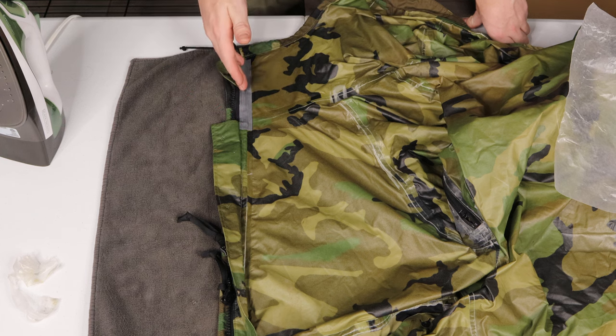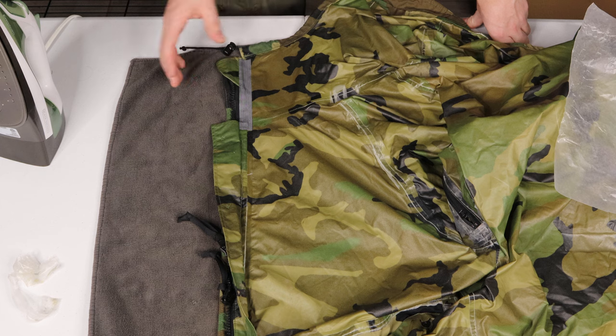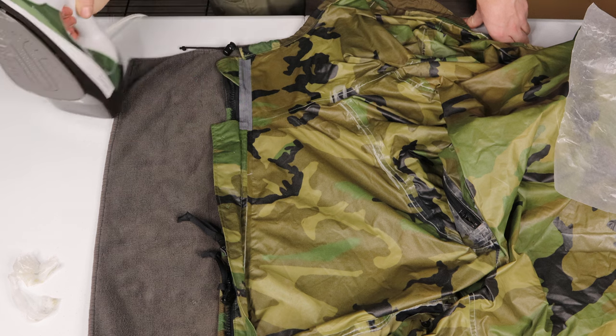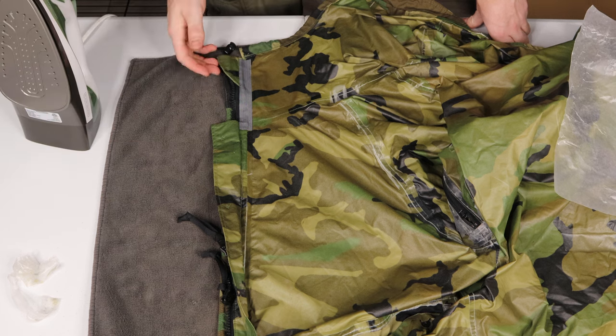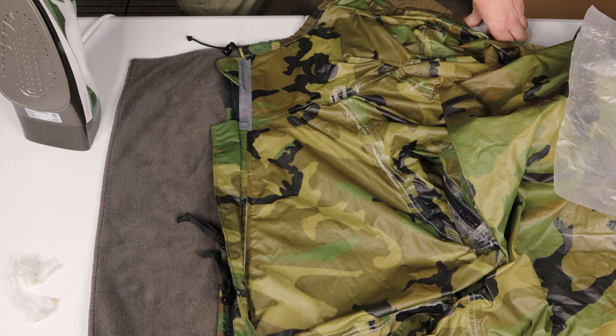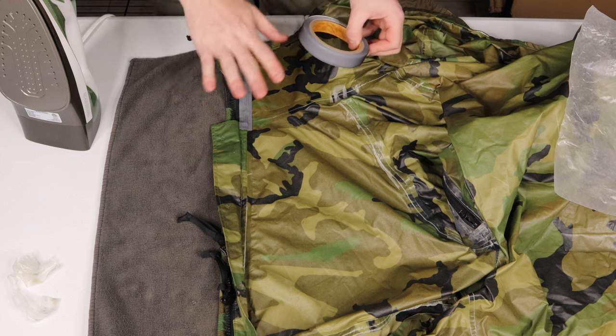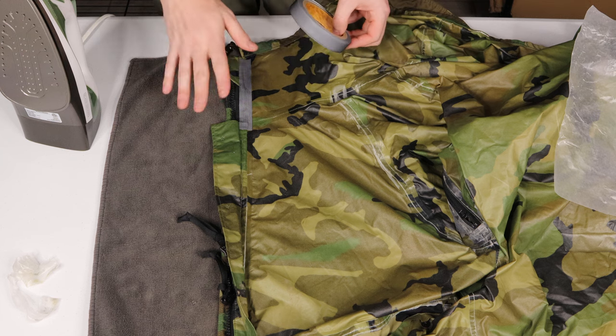When you do get a hard shell jacket from the factory, that seam tape that they put on there is not only heated, but it's also under an immense amount of pressure. So when you apply it yourself with just a regular iron, don't be surprised if you're going to have to start replacing it more frequently. So just make sure you get a ton of seam tape and you regularly check your garment for any kind of spotty seam taping.